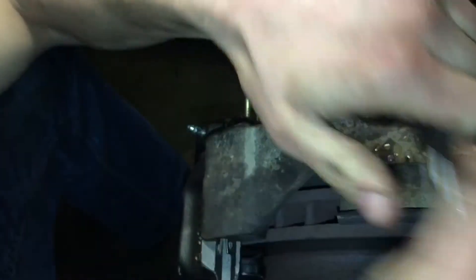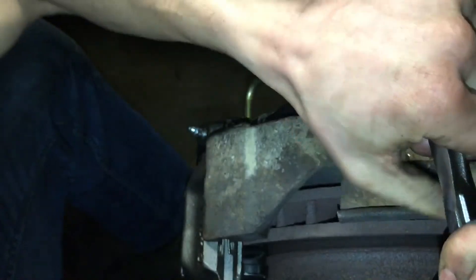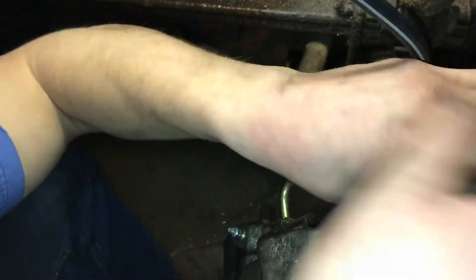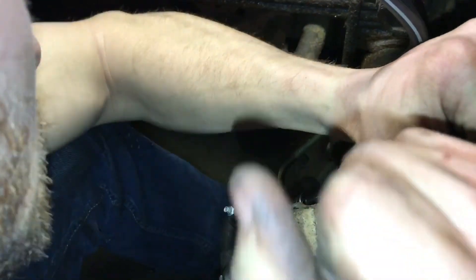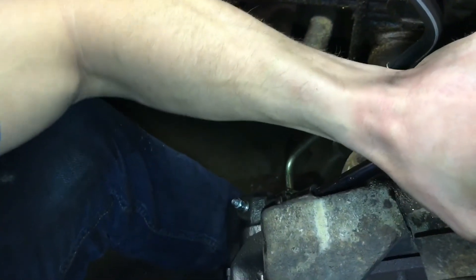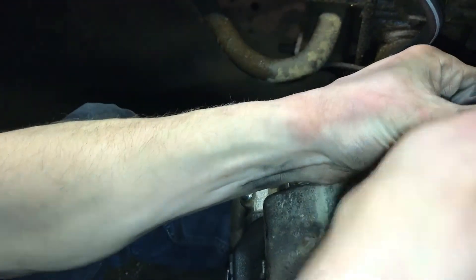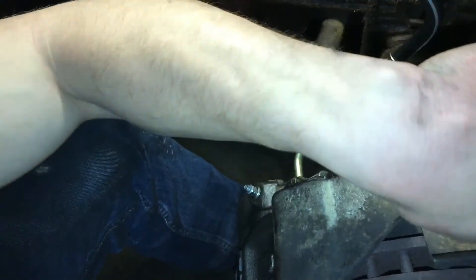Back it off a little, and then just go right into the next one and tighten it. If you pay close enough attention, you can actually see the washers shrinking — they're actually crushing, hence the name. That's exactly what they're supposed to do — they're supposed to get smaller because they're acting as a gasket so no brake fluid or air can get in or out.